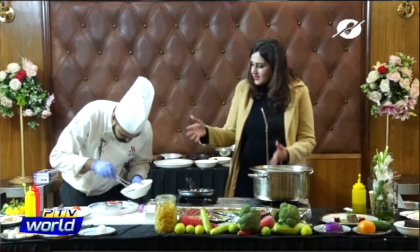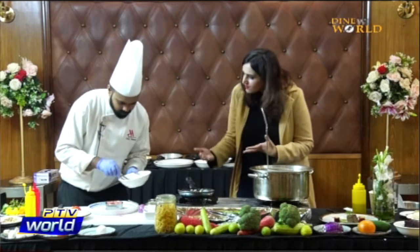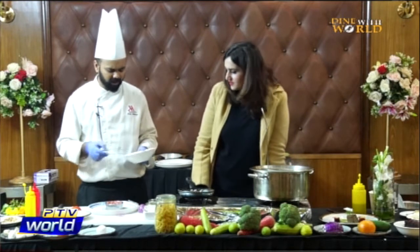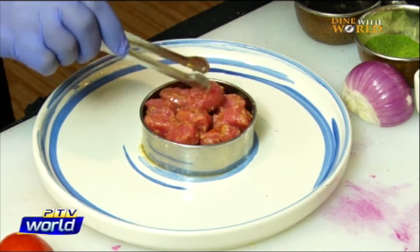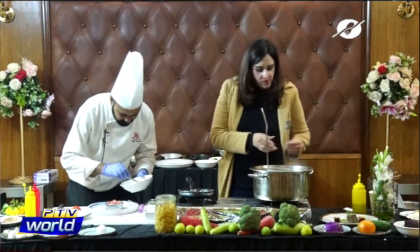Gnocchi can be served with various sauces — today it's asparagus sauce, but you can also make it with tomato sauce, cream sauce, cheese sauce, pesto sauce, or a milk-based sauce.